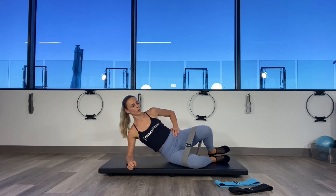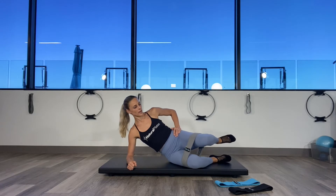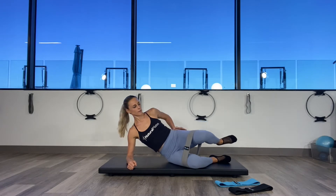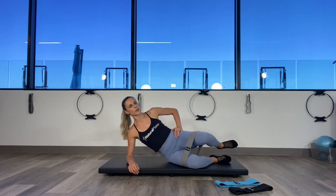Hold it open. We're going to go to parallel — lift the thigh up, lower the thigh down. Make sure the pelvis doesn't rotate back. You can always do these exercises with no band at all, but the band always makes it so much better.